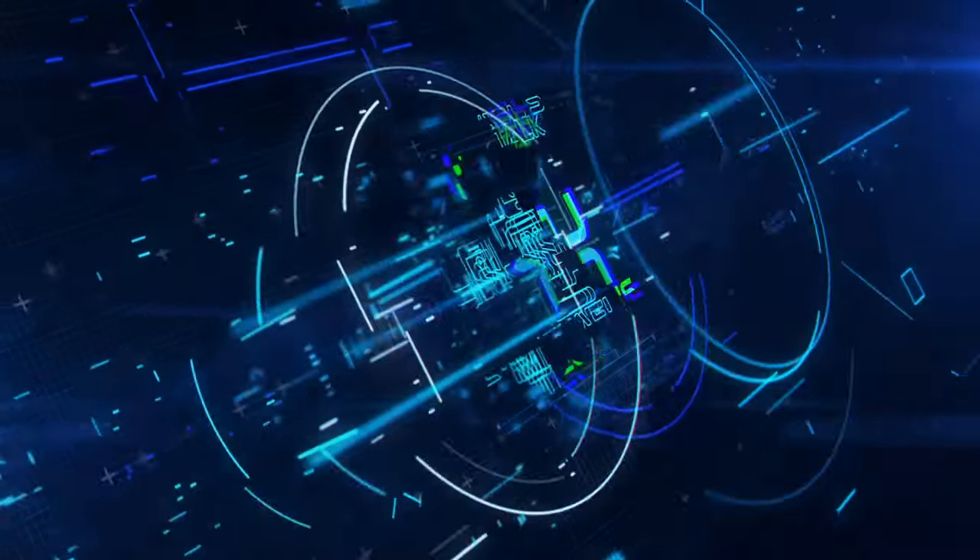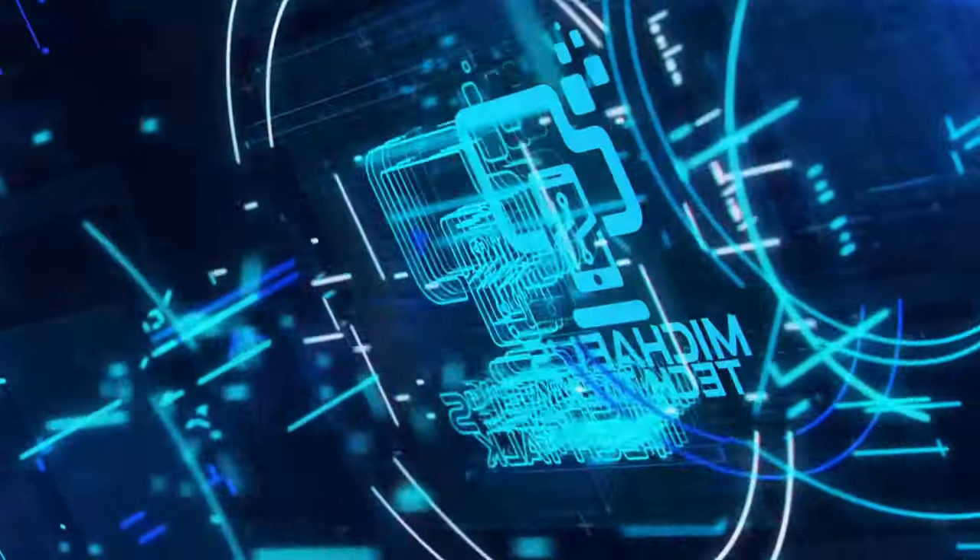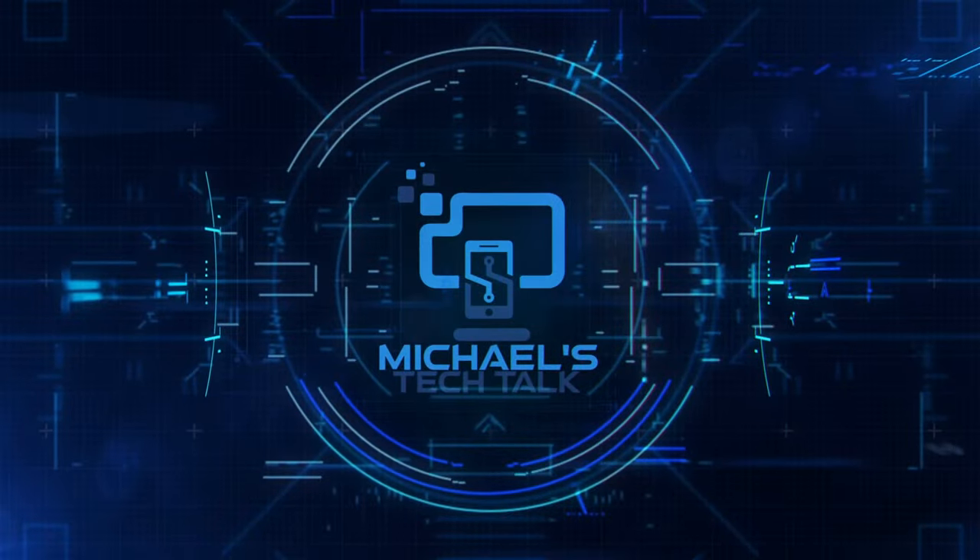It's time for a full review of the AirPods Max, let's get into it. Welcome back to Michael's Tech Talk — I want to wish everybody a happy new year, I hope everybody is doing well and staying safe. On to the AirPods Max.